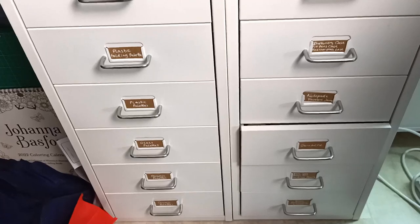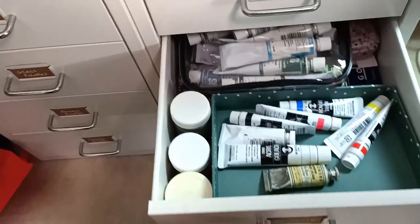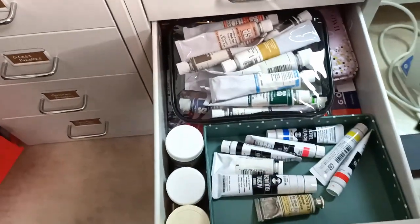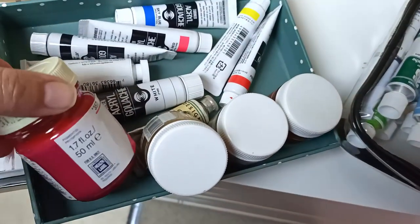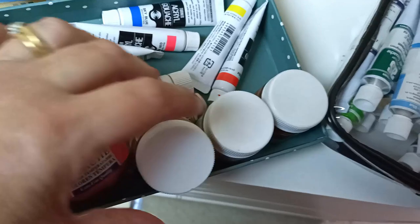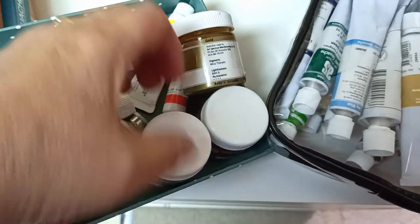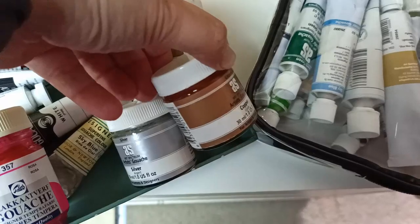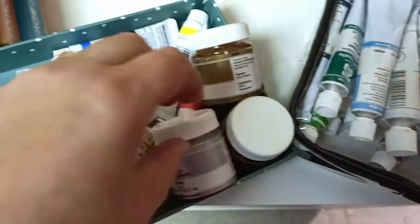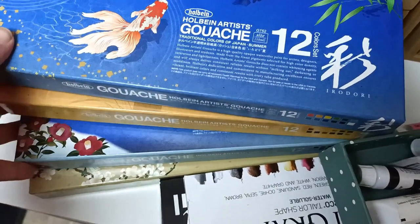But what to put in the drawers? Next to my desk I have these two drawer units where I keep a lot of my palettes and other things. I have one drawer for gouache and it is chockers. My collection has grown quite a bit and I have all sorts of things scattered around my studio, so I thought I'd bring it all together and move them into my new drawer units. I have tubes of gouache and also some little jars — those ones are metallic gouaches by Art Spectrum, I really like them. I also have these four beautiful boxes of Irodori gouache by Holbein.